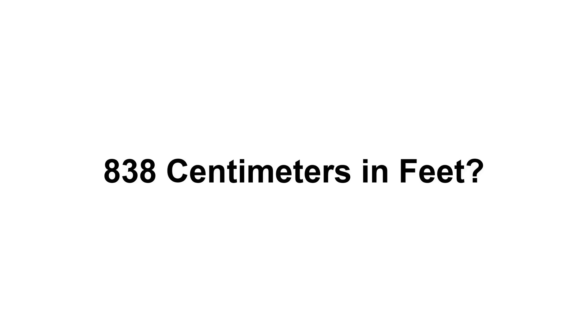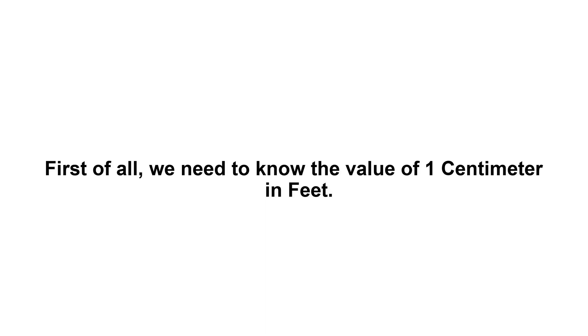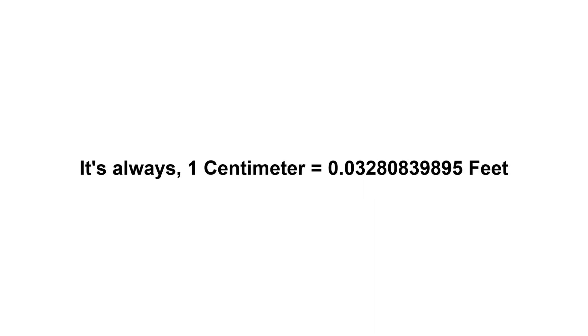Eight hundred and thirty eight centimeters in feet. First of all, we need to know the value of one centimeter in feet. It's always: one centimeter equals zero point zero three two eight zero eight three nine eight nine five feet.